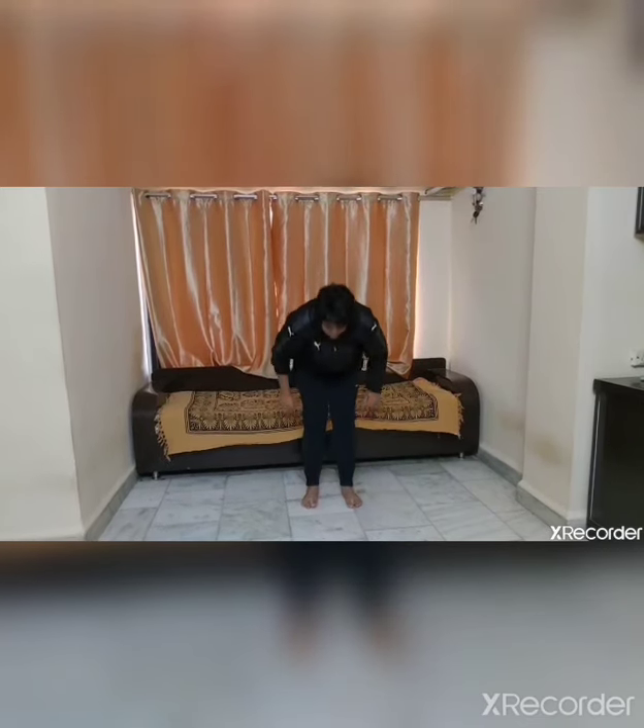Hold — don't bend your knees, don't bend from the knees — 1, 2, 3, 4, 5. Change.